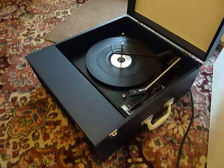This is a demonstration video of the Fidelity record player. I'm just going to show you how to use it so that you'll be familiar with it when you receive it.